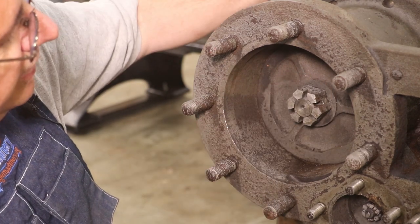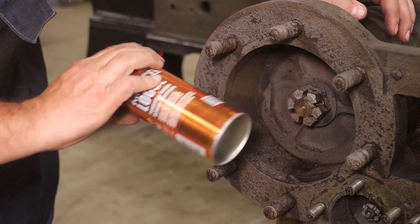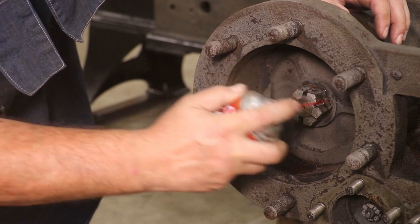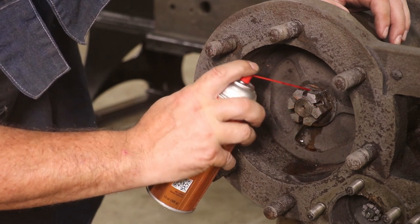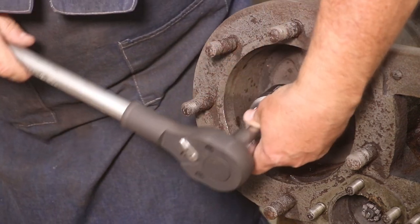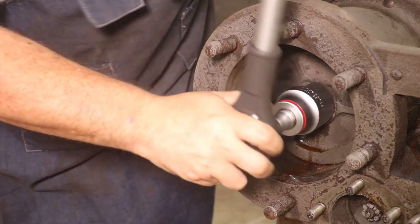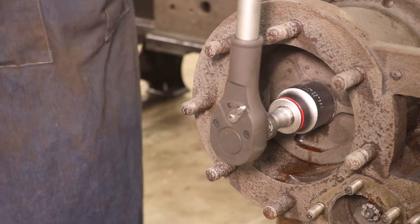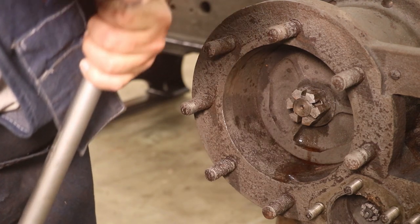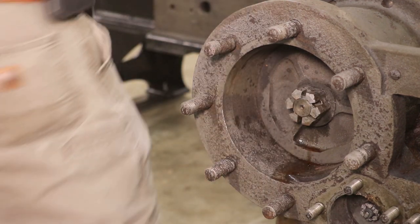Now let's see how hard it's going to be to get that castle nut off. First thing I'm going to do is put some penetrating oil on it — this is some of that CRC Knocker Loose. I really like this stuff. I've been using it for a little while and I would put it up there with the best penetrating oils I've used. I've got an inch and 13/16 socket on here. Just making sure it wasn't left-hand threads for some obscure reason.